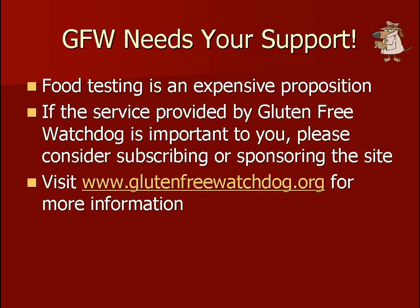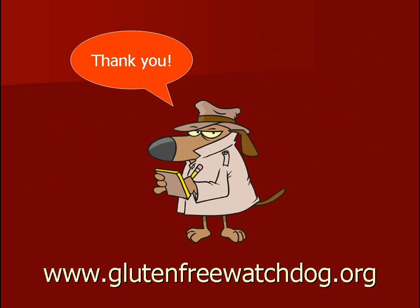Gluten-Free Watchdog needs your support to continue testing food for gluten contamination. Please consider subscribing or sponsoring the site. Thank you so much.